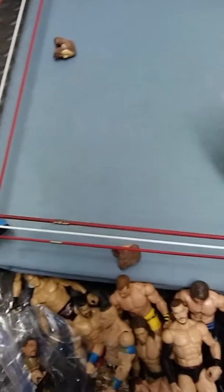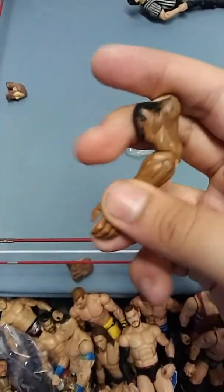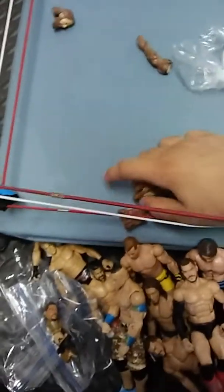And this man, oh my god, he sent me back this goddamn arm and the Daniel Bryan head scans. These are all trash.